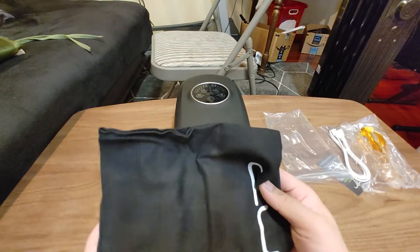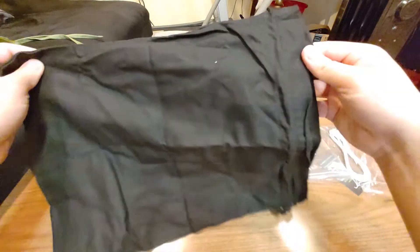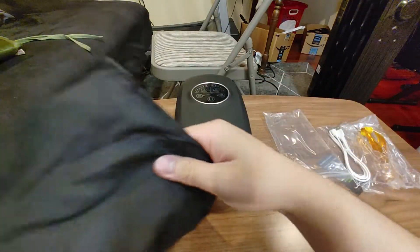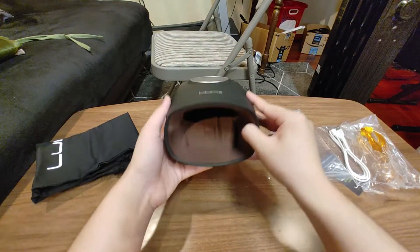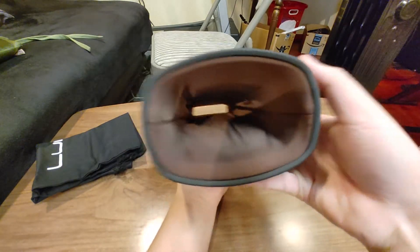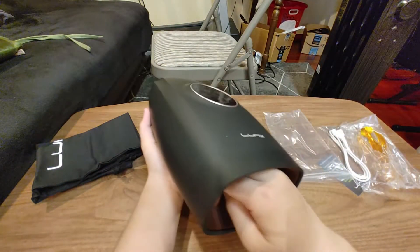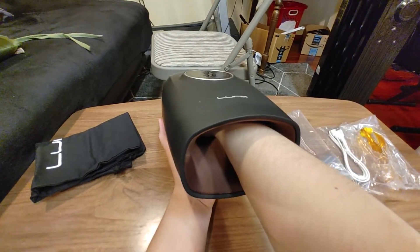And then what is this? So this is some kind of bag to put this thing in. Then finally we have this massager thing. It's hollow straight through — you can put your hand into it, like so.